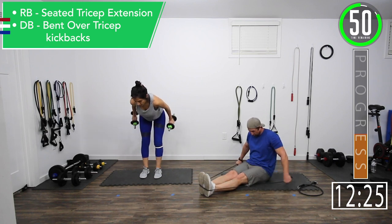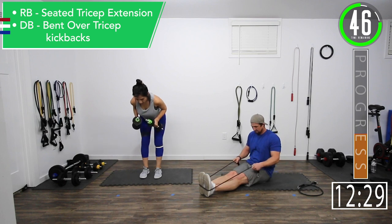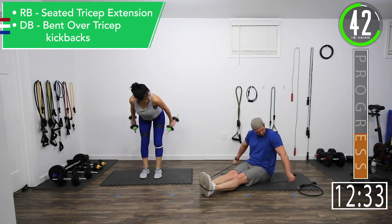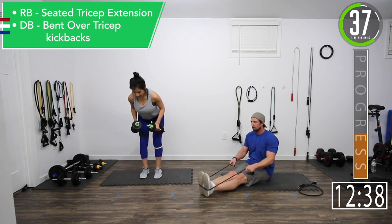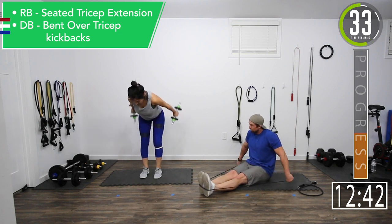Get that squeeze, get a little hold there. We know you can flex in the mirror — this is what you're going to be acting like every rep, looking in the mirror, flexing away, checking out the horseshoe on the back of the arm.